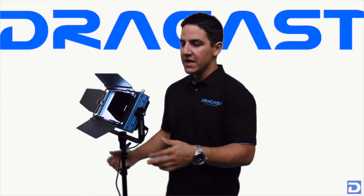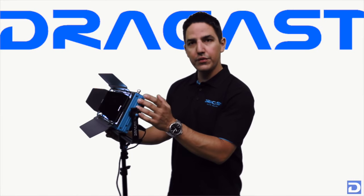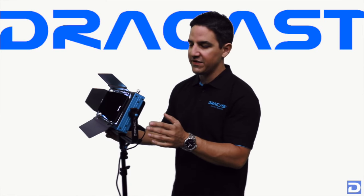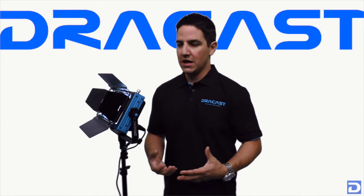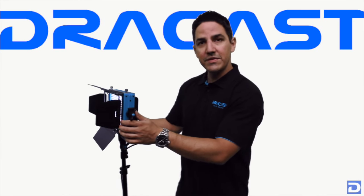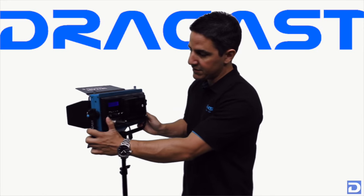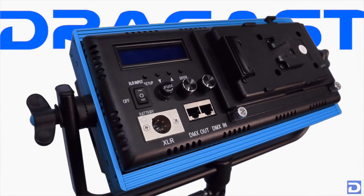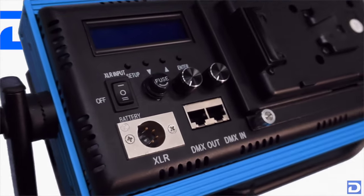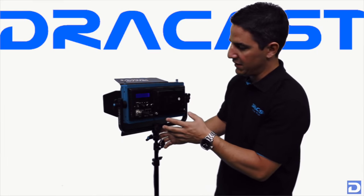First thing to point out is that our lights are still built with an anodized aluminum blue frame around the chassis of the light, giving it a really robust and pro-grade build. Let's talk about some of the features on the LED 500 bicolor — I'm going to flip it around to show you the backside. On the LED 500 we've managed to put all of the features of its bigger brother, the LED 1000, into half of the real estate on the back of the panel.